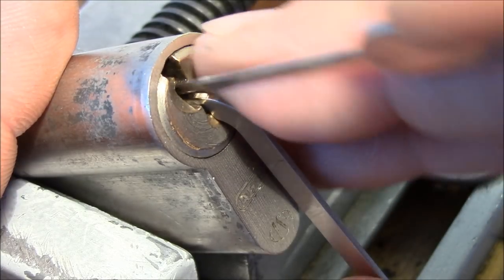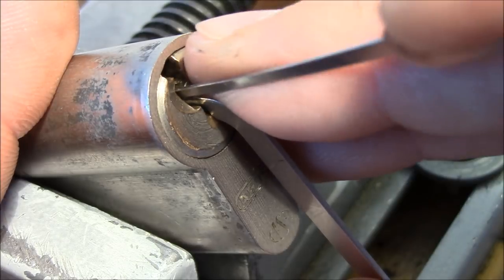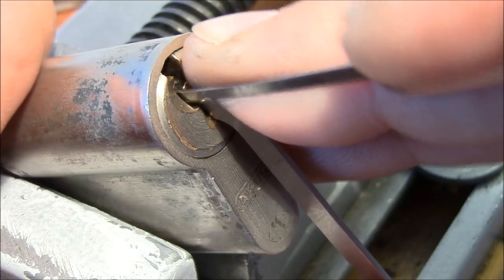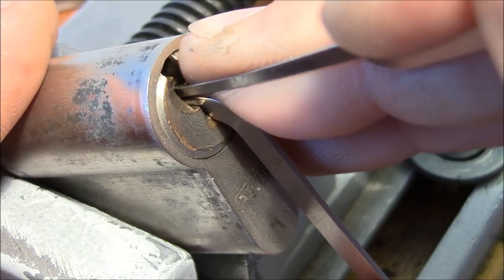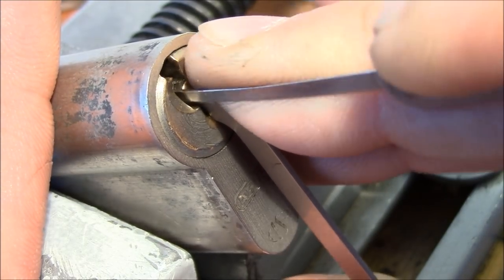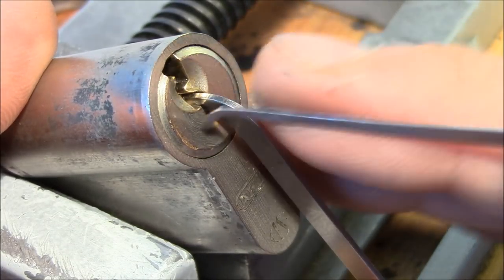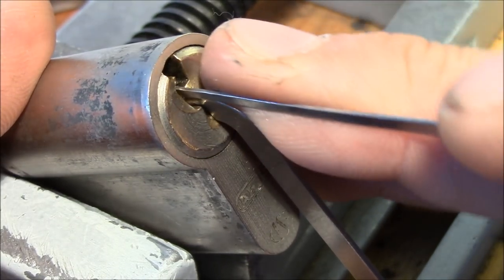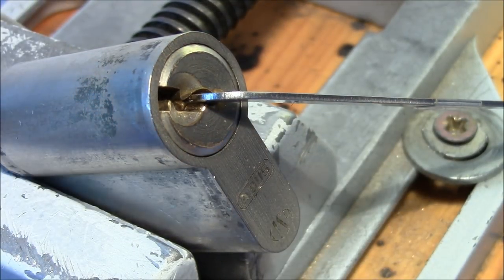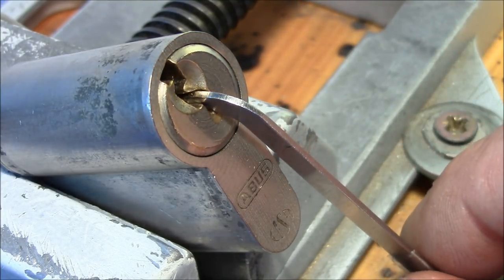These Abus locks are usually great fun to pick. Pins 1 and 2... pin 3 is giving feedback, getting counter-rotation. Pin 1 popped up and it's open! Fun pick — but let's close it again.